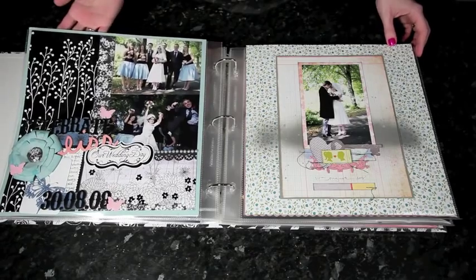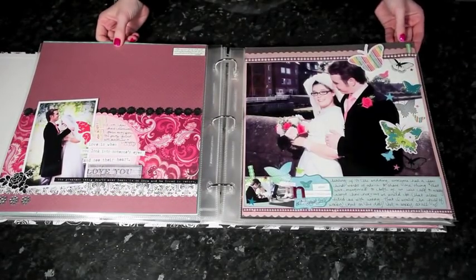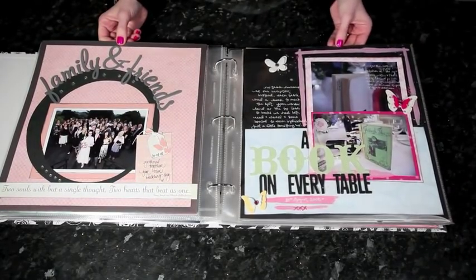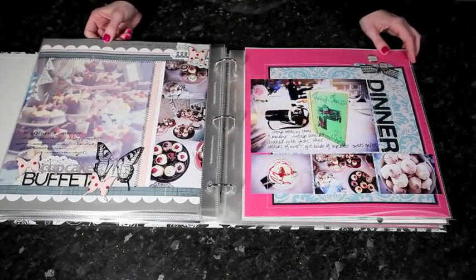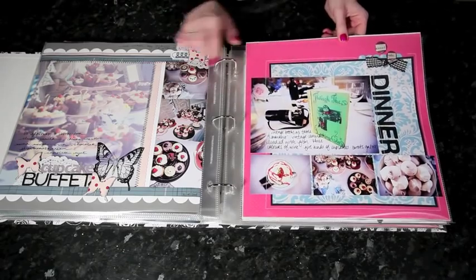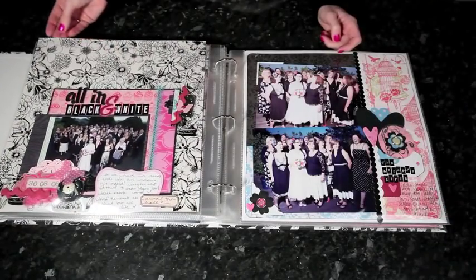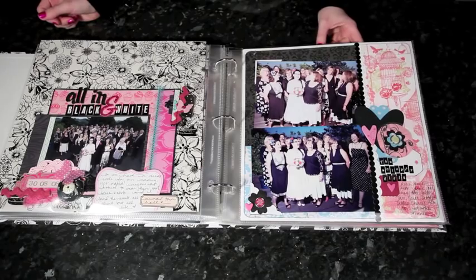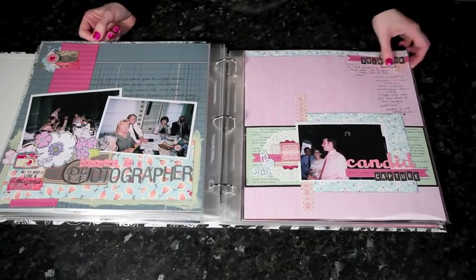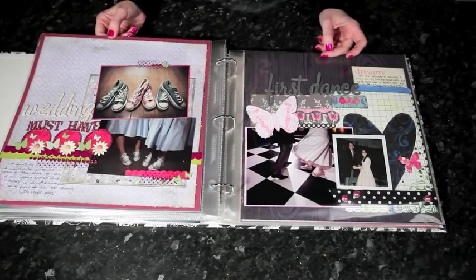Now, there's one of the wedding-themed bits — one that says 'our wedding day.' But throughout the album, what I think worked best is that it meant I could get as much from my supplies as possible. If I'd bought lots of wedding stash specifically for a wedding, then whatever I didn't use would be left over with nowhere else to use it. So instead I just went with general things, and I have a collection of supplies that are really versatile and can be used for anything.